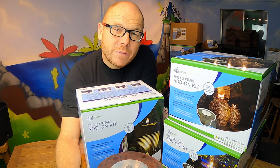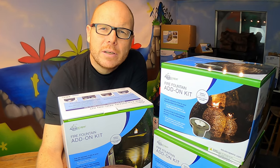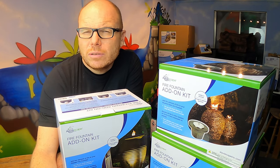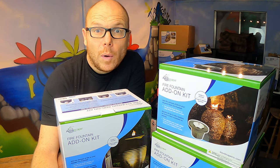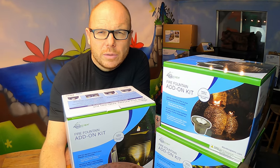This video is very different because it's a product showcase. I don't tend to do these product showcases because it's too salesy for me, but I don't want to do you guys a disservice by not letting you know what is available and what I actually use on a professional level for my installations.